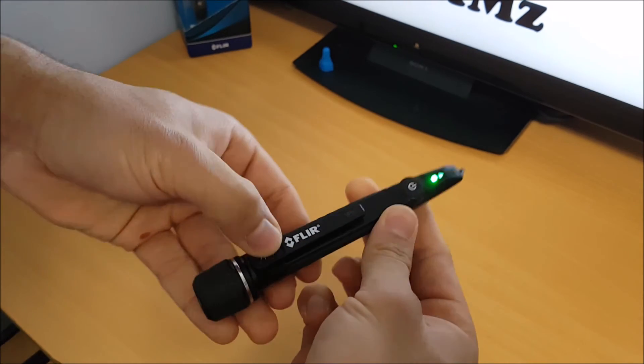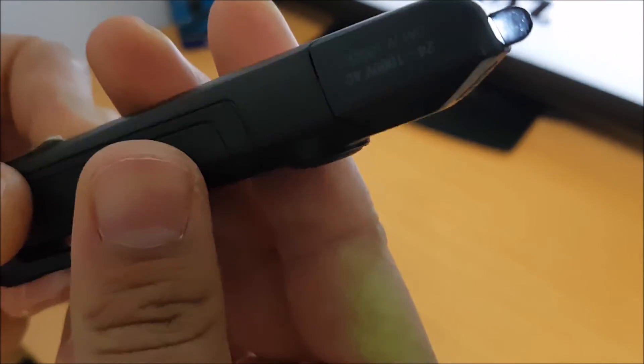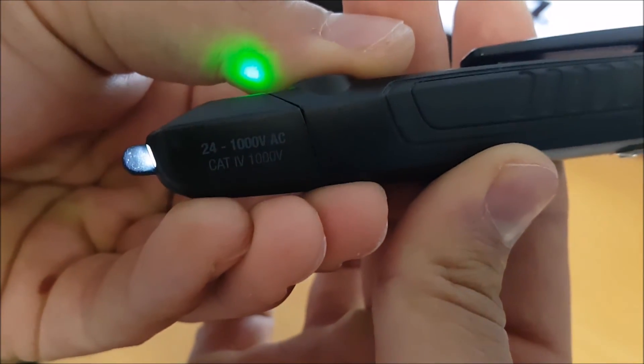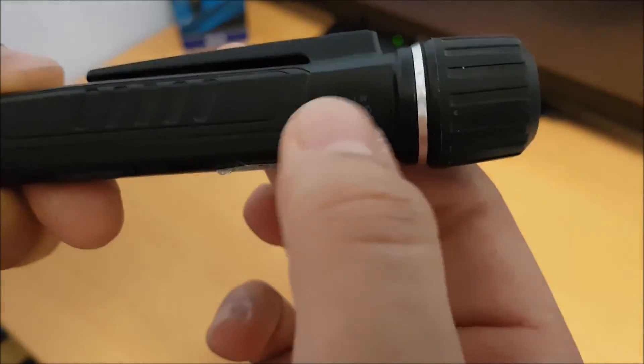That is the only drawback about the tool — it doesn't give you an actual audible signal, it just vibrates. That is something to consider, but nonetheless it is a great tool to own. It's probably one of the best testers out on the market and I definitely do recommend this tool.